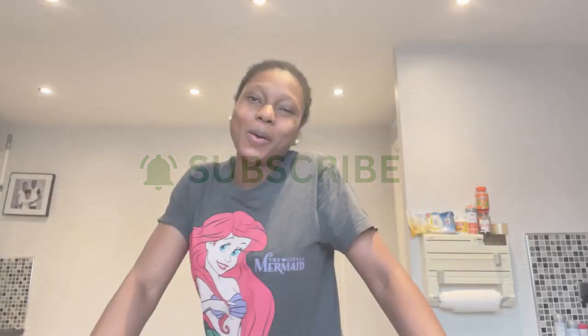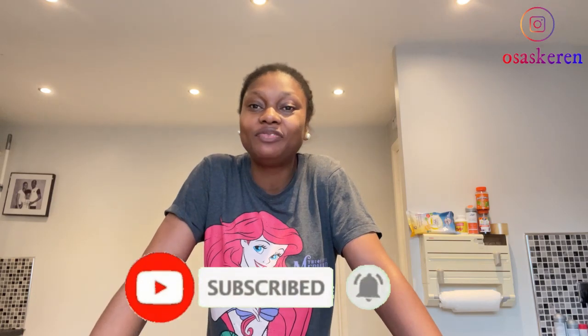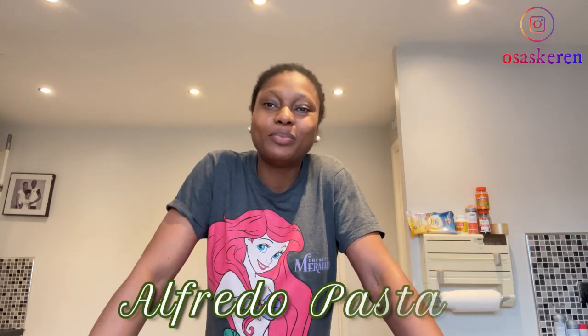Hello guys, welcome back again to my channel. If you're seeing this beautiful face for the first time, my name is Osaro. Do consider subscribing to join this amazing family, and if you're a returning subscriber, thank you so much for always coming back. This evening I'll be making Alfredo pasta — the famous Alfredo pasta — but my own version.